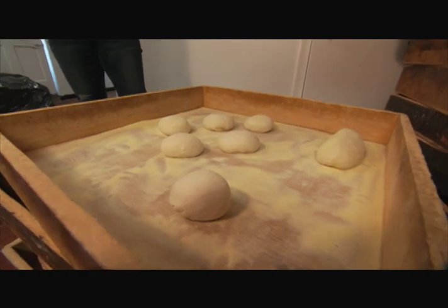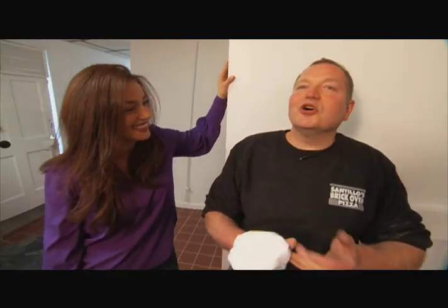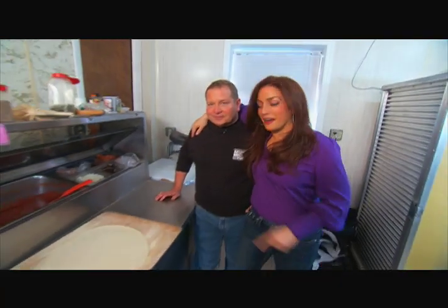Now, how long does this stay? I'm going to tell you the simplest thing — see, they don't want to give up their secrets. It's painful. Just let it out. All right, listen. You put it in that box until it doubles in size. So we're almost there.